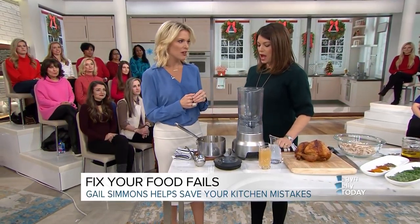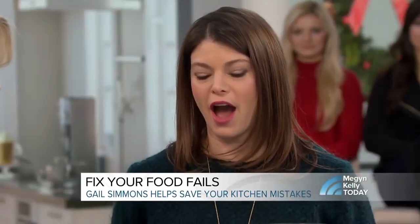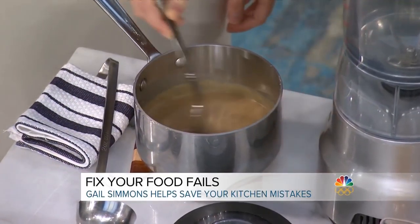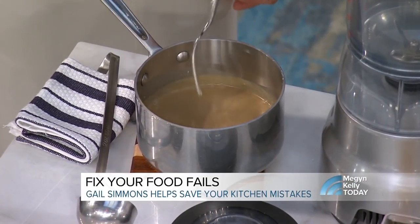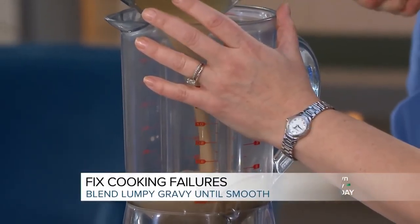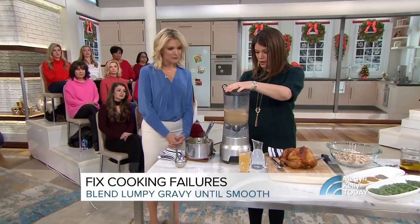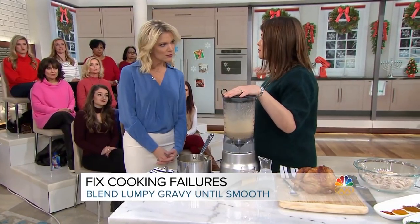None of them would ever serve lumpy gravy. Generally, no. If you have lumpy gravy, shouldn't you just add a bunch of water? Well, you can, but that won't necessarily take out the lumps — that will just thin it out. You can stir briskly, but sometimes you have chunks of cornstarch or flour that are really not coming out no matter how hard you whisk. My trick is always to pour it into a blender — as high-powered a blender as you have — and buzz it on the highest speed, like the puree speed. Give it a buzz, liquify. That should really take the lumps out and aerate it.